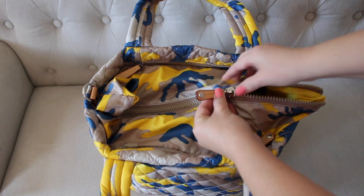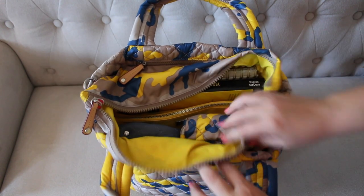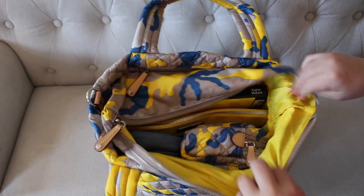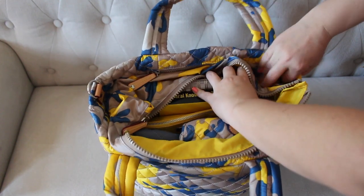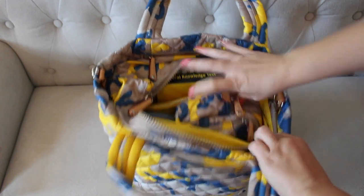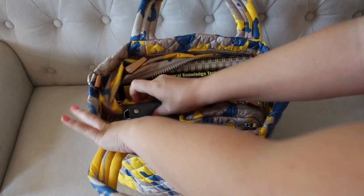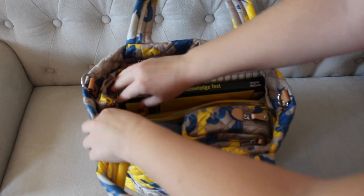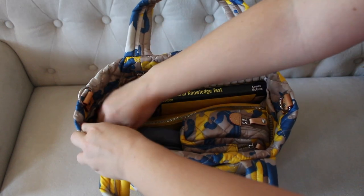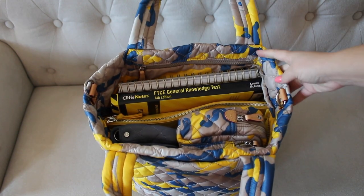The zippers on these metro totes are nice and chunky, really smooth — I love them. I tend to just leave the top open and tuck in the sides so I can't really see it when I'm using the bag, just because it's personal preference and I like to be able to see everything inside my bag really easily.